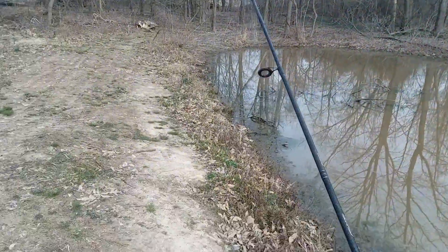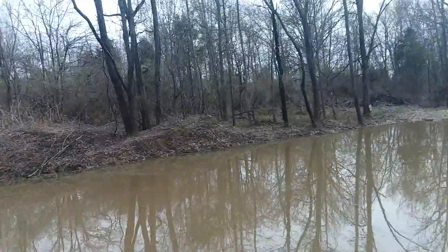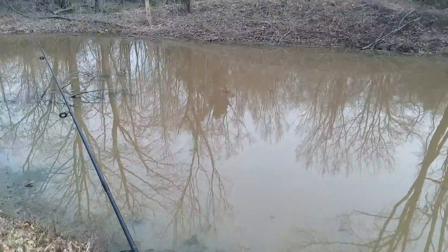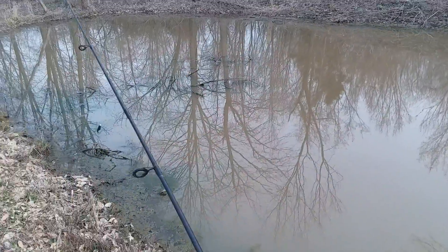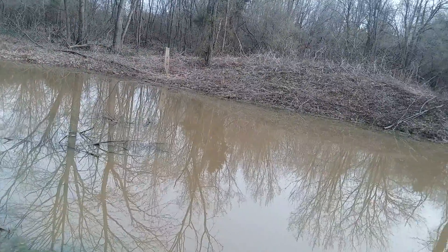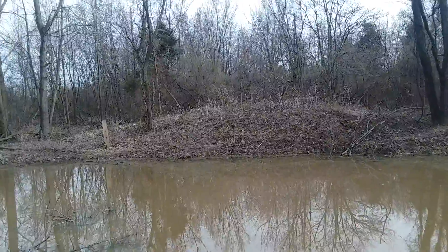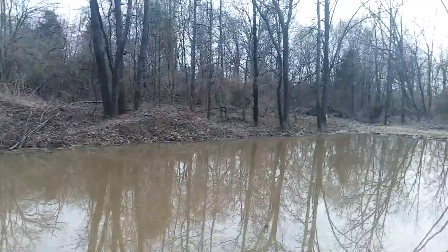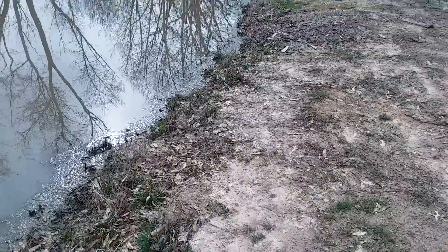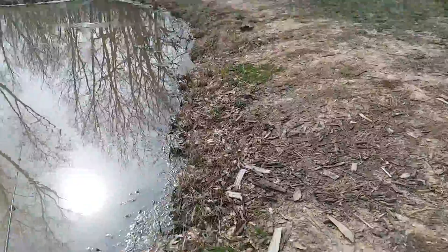Alright, we are out here today fishing with a couple new things. We've got a new camera - I was finally able to switch over from my old phone to my new phone. Let me know down in the comments if this camera is better than my old camera. I've been stuck with my old camera for a long time. My phone makes videos look really bad when I watch them back, but on somebody else's phone it looks decent.